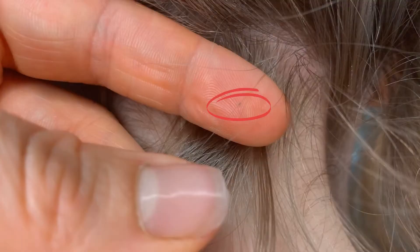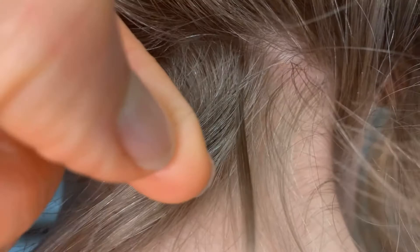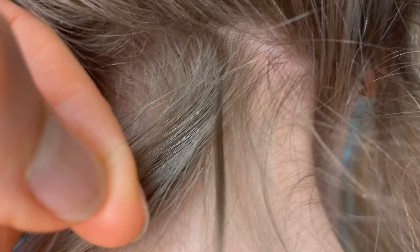Let me stop here to save you loads of time. Pulling out nits with your fingers one by one is called nit-picking, and it is not the best way to get rid of lice eggs. It will take you forever and you will miss a bunch of them. I only recommend doing this when you're trying to figure out whether or not you have lice. If you know you have lice, don't waste your time nit-picking — instead, go to My Lice Advice and check out the step-by-step video system to get rid of all lice eggs quickly.